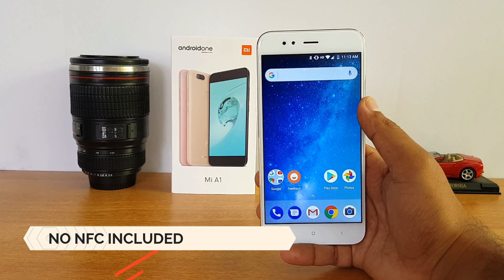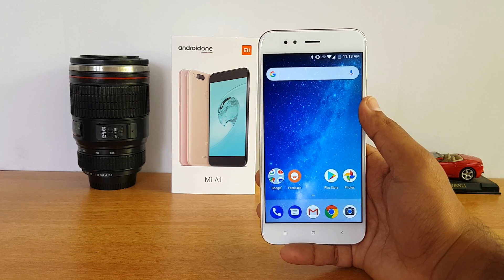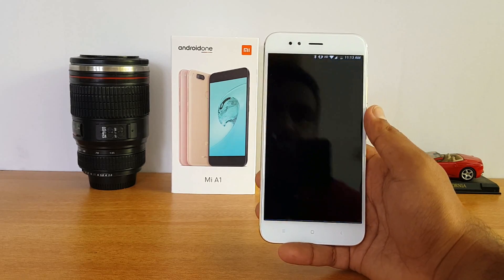There are quite a lot of questions about NFC support on this device. This device does not come with NFC, so you cannot use it for contactless payments — that's something missing on the Xiaomi Mi A1.